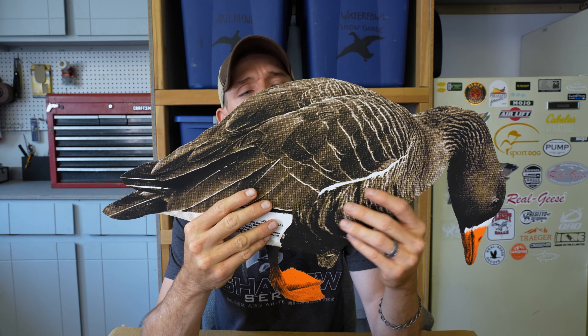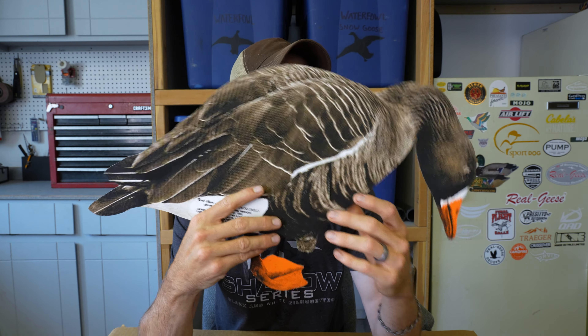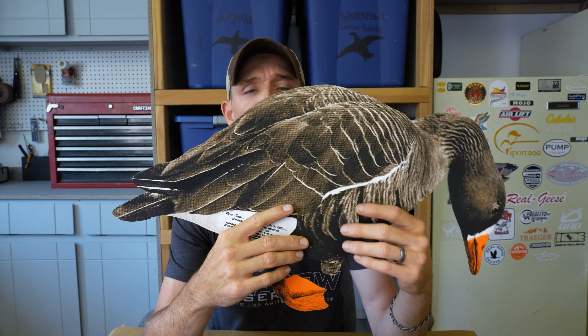I'm Danny Kaler with another unboxing for you guys. If you chase the speckled bellies, the white fronted geese, the giggle geese, the tar bellies, whatever you refer to them as, Real Geese has you covered there too. Today we're going to be checking out Real Geese's Econo speckled belly decoys.